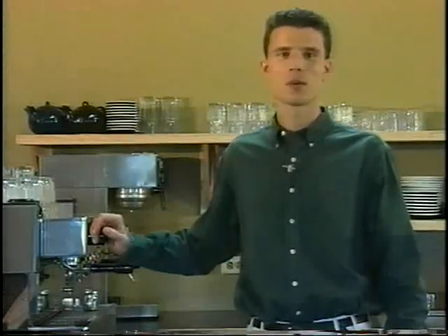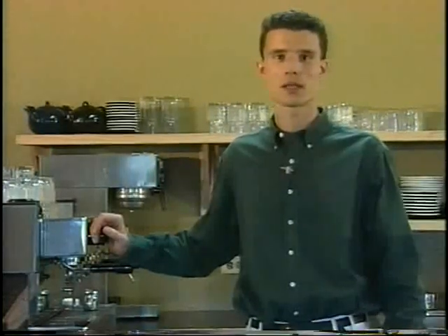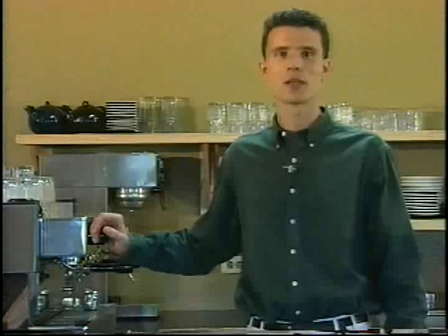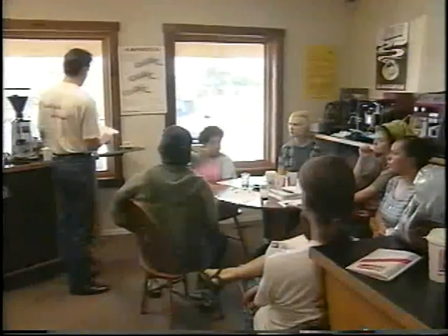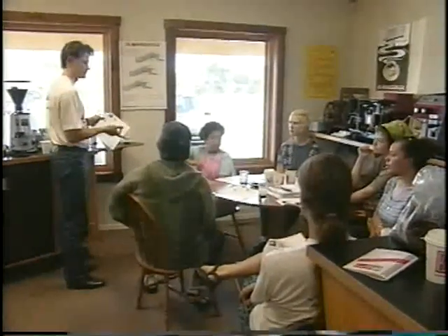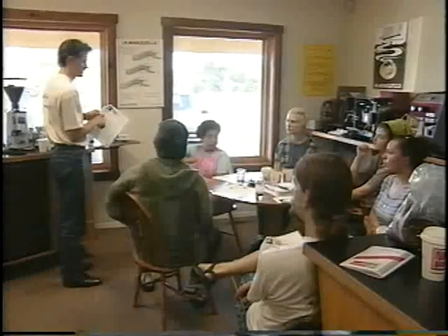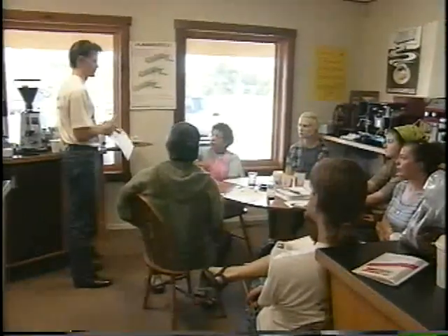Welcome to the Cloudy Coffee Academy. We're here today to learn the essential skills necessary to make quality drinks and to help your espresso bar set a consistent standard for how your drinks will be made. Over the last four years, the Cloudy Coffee Academy has focused on the best ways to make espresso training simple and effective. We've trained hundreds of espresso entrepreneurs and their employees at our weekly courses.